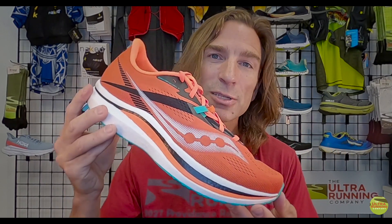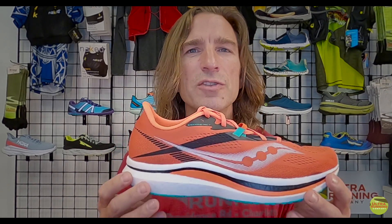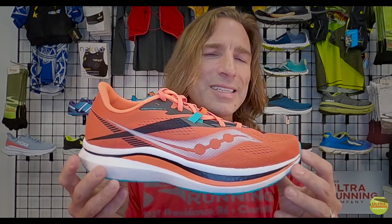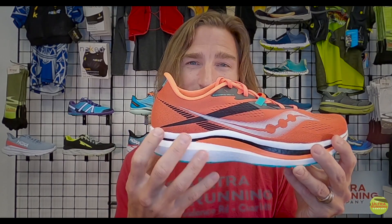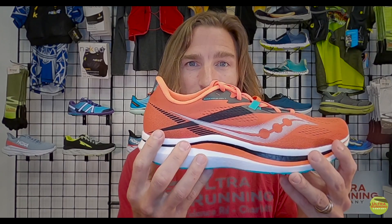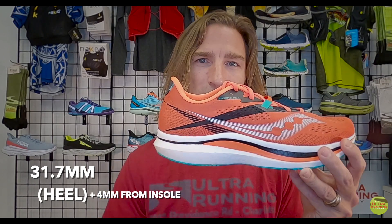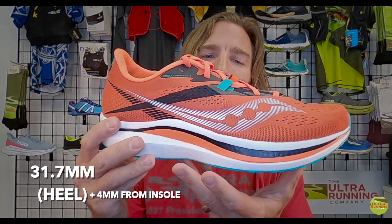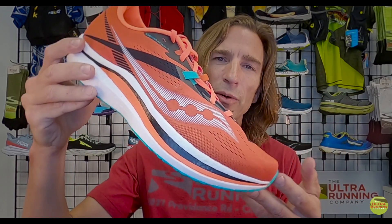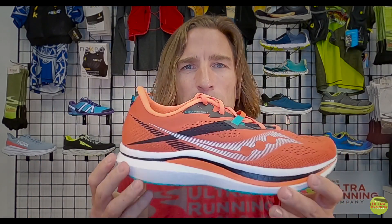Saucony has addressed that by putting in what they call Speed Roll — similar to what Hoka calls a rocker — which most brands are now doing on high-cushion road and trail running shoes. The big deal is that even though there's a ton of cushion in the heel — 31.7 millimeters plus another four millimeters of insole, so almost 36 millimeters back there — you'll likely avoid landing on it and instead land on the front where it rolls forward and brings your toes down for push-off.